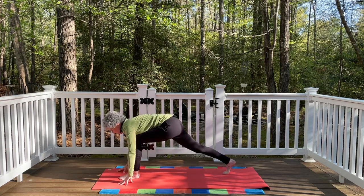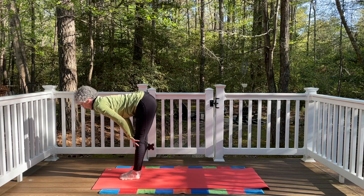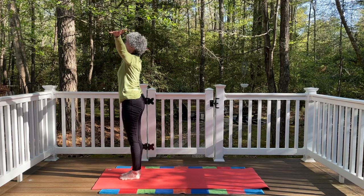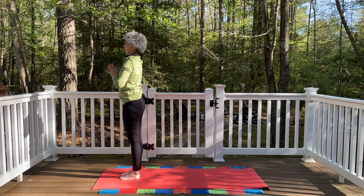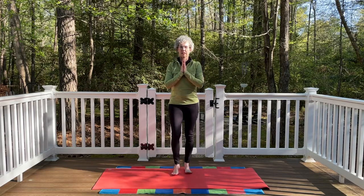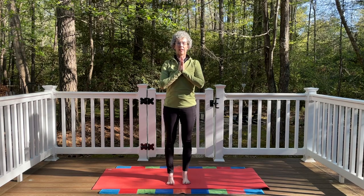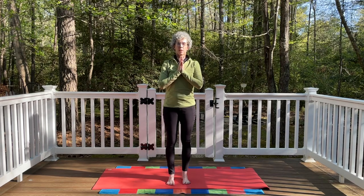Inhale and exhale. Release the left hand down. Right leg steps up beside the left. Inhale, halfway up. Exhale, fold all the way down. Float the arms out to the side, come all the way up. Bring the palms together. Exhale, bring the hands to the heart. Pause here — maybe close the eyes for a couple of breaths. Inhaling and exhaling. Another breath. Inhale and exhale.